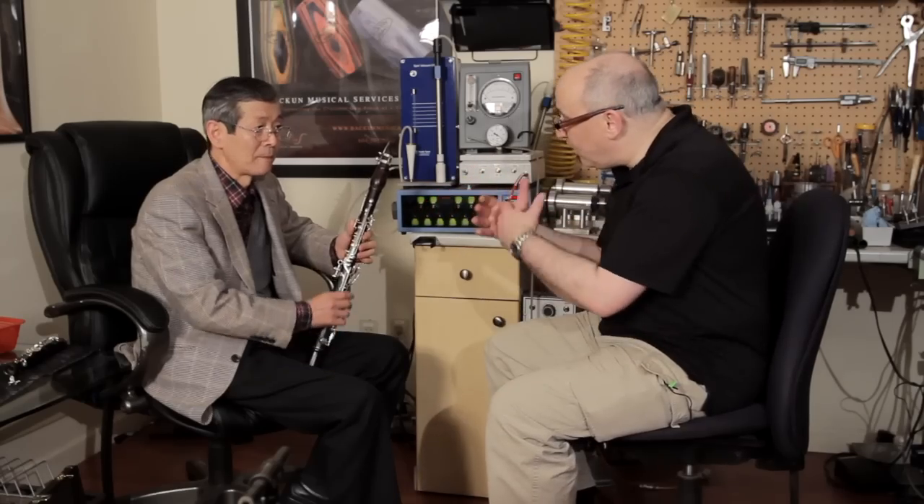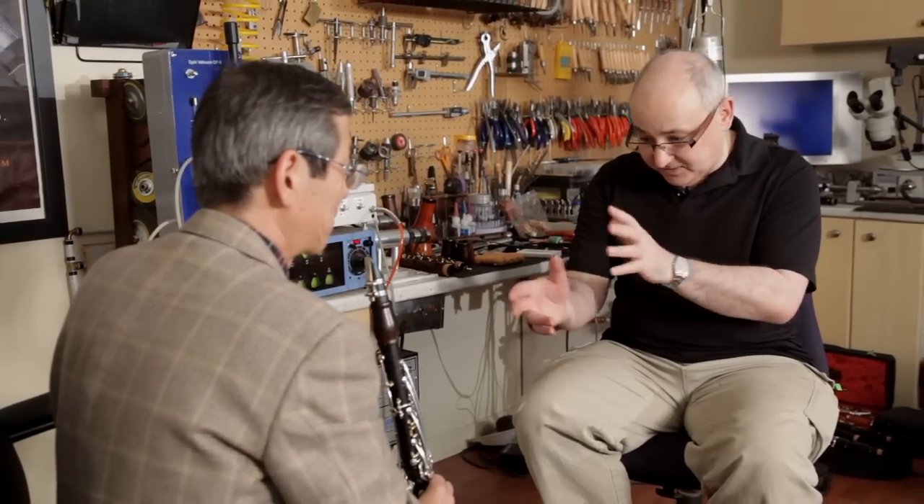I'm here today with Toshio Hayashibara. Toshio is a longtime friend and the chief technician for the Nonaka Company in Japan. He's one of the top clarinet technicians and designers in the world, and I have the great pleasure of working with him today on the Bakun clarinet for the Japanese market and the Nonaka Company. Toshio and I have been doing some work and we're now working on very fine points of tuning with the instrument set for A442, which is the standard pitch in the Japanese market. Toshio, what would you like me to do for the clarinet?